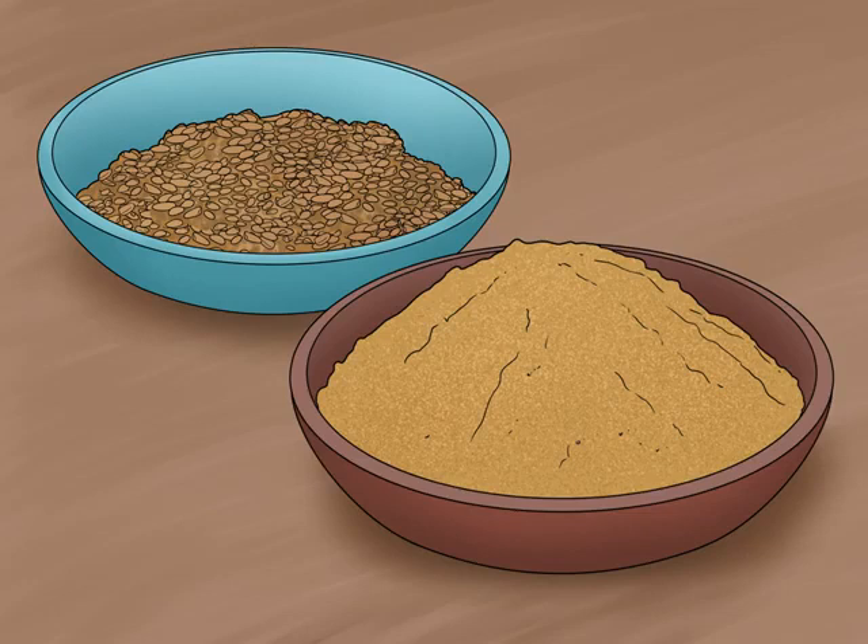Crush the seeds into a powdered spice. While the seeds are used whole by many people, they are also crushed and mixed with other spices, including in some garam masala recipes. Both toasted and untoasted seeds can be used, although toasted seeds have less overall flavor. You'll need a mortar and pestle or a coffee grinder for mashing them coarsely into powder.